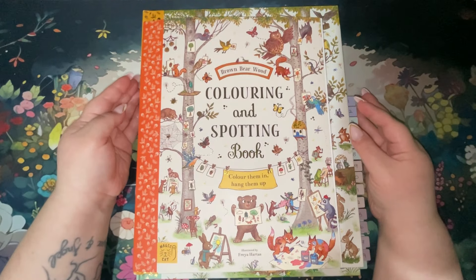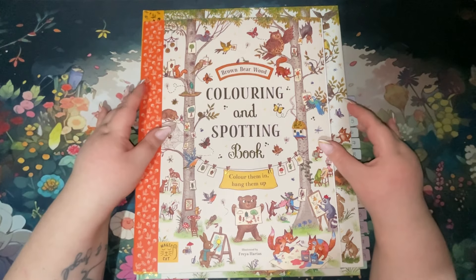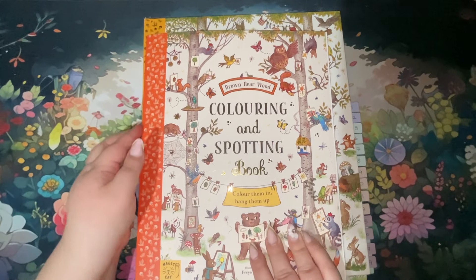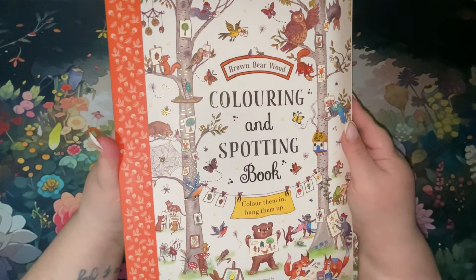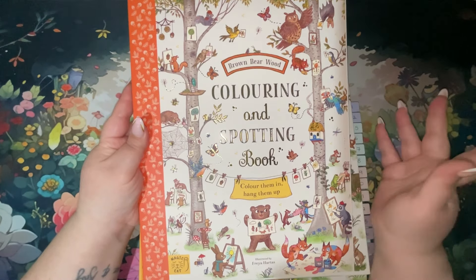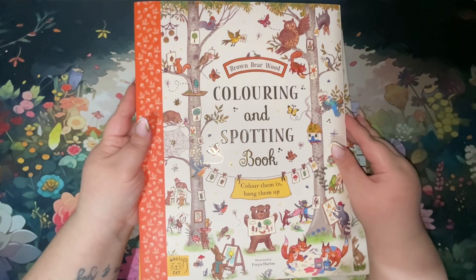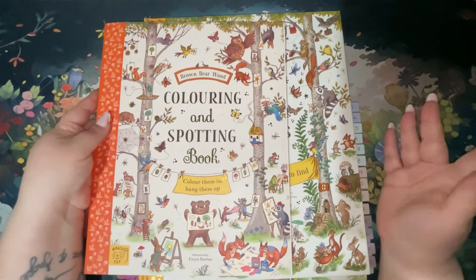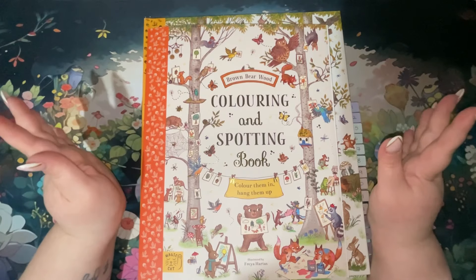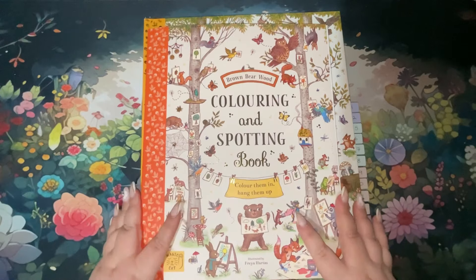Hi everyone and welcome back to the channel. I've redone this intro because I didn't want all the waffling from the last one. I'm here today to show you this beautiful colouring book. I have Lucy from Lucy Just Adds Colour to blame for these purchases, so I'll link her channel in the description below. I'll also link the books I'm showing today — I'm so glad Lucy showed these on her channel because I can't wait to get stuck into this.